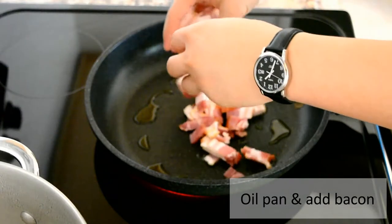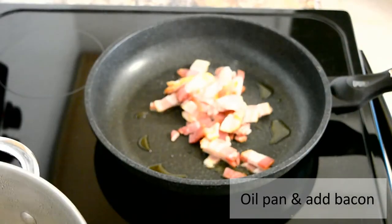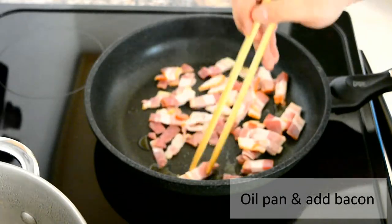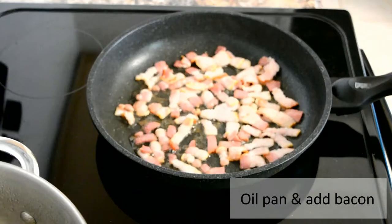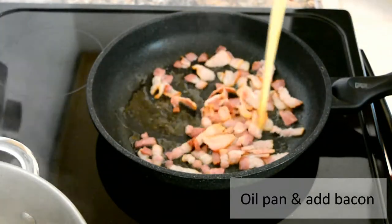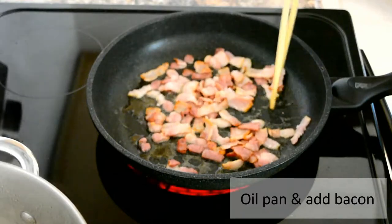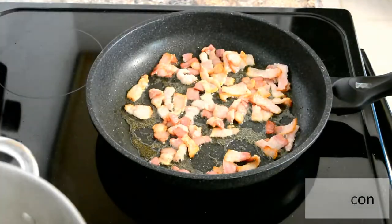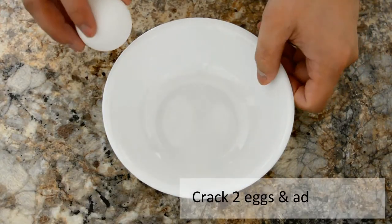Personally, I want the bacon to be nice and crispy, but it's really up to you. Make sure they don't clump, because you want all the bacon to cook evenly. Now in a bowl, crack in two eggs.